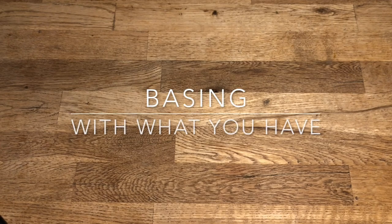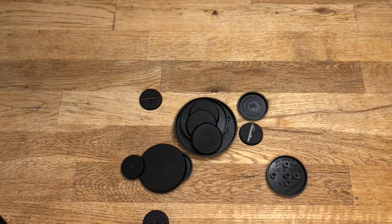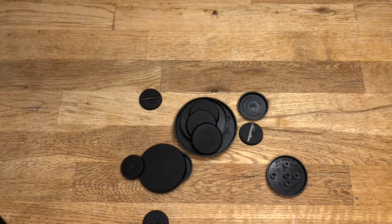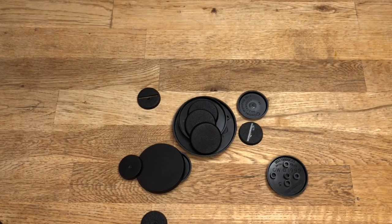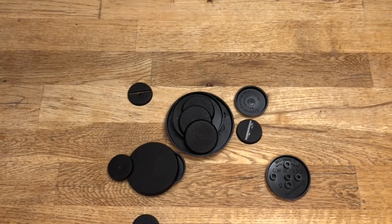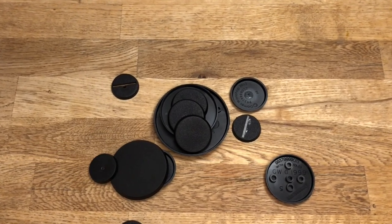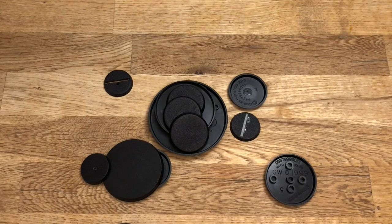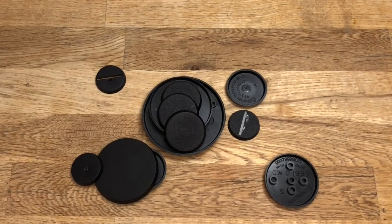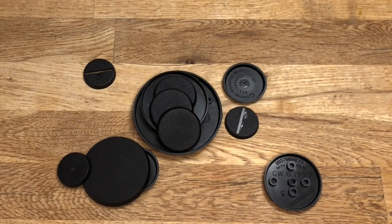Hello there! You're watching Velen Miniatures, and in this episode I will be making a basing tutorial. However, I am not at home right now, so this video will be a little bit different, as I don't have access to my usual basing texture. Instead, I will be trying to find some materials to use — something that we maybe have lying around in the house, or something from outside. So let's go out and see if we can find something useful in nature.